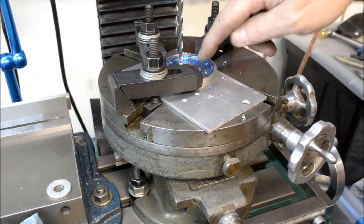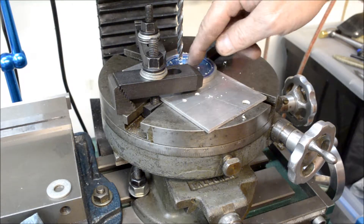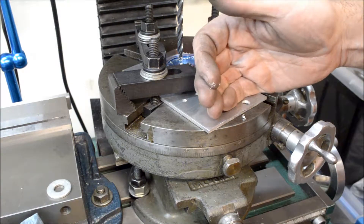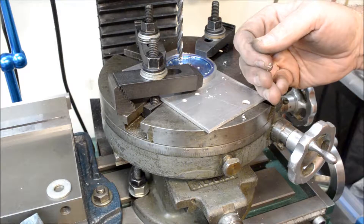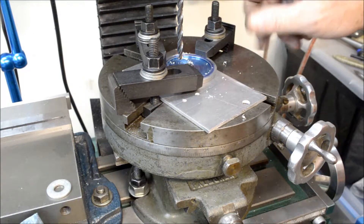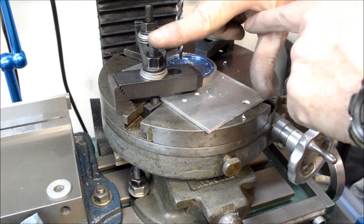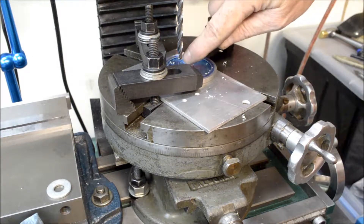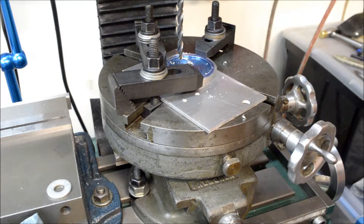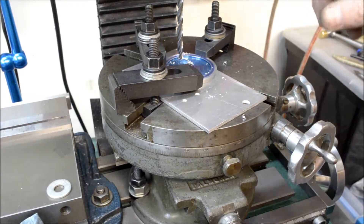The rotary table was centered with the spindle, and the work was centered on the rotary table, which is also aligned with the spindle. I moved the rotary table over seven-sixteenths of an inch and I've got to drill six quarter-inch holes — those will be the notch where each spoke will be. It's 60 degrees for each hole, so I moved it 60 degrees and I'm going to drill another hole and just keep going around until I get to the end.